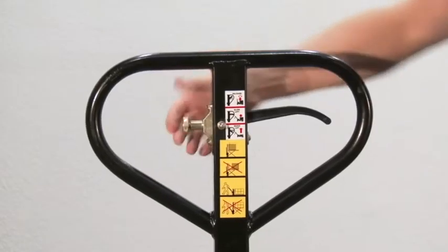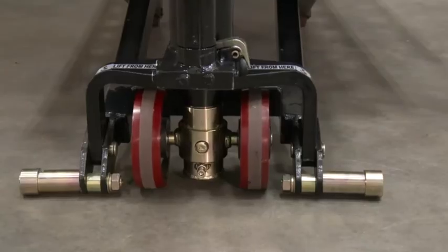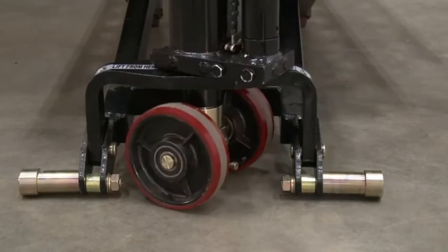A locking knob holds the trigger in place to prevent accidental mismanagement. The side stabilizers lock the lifter in place at an ergonomic height.